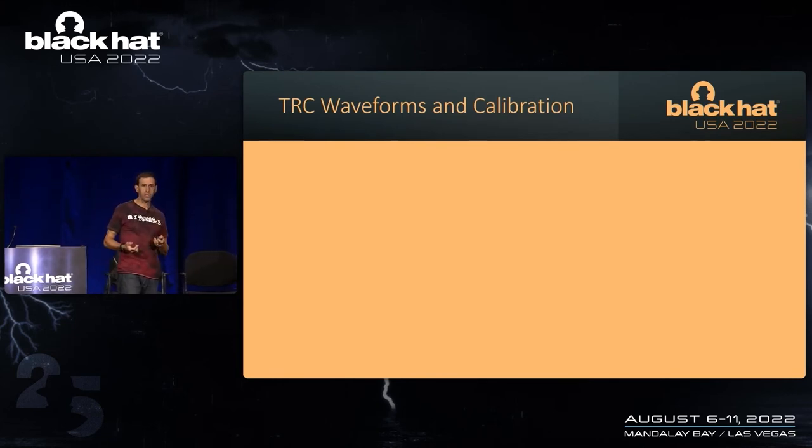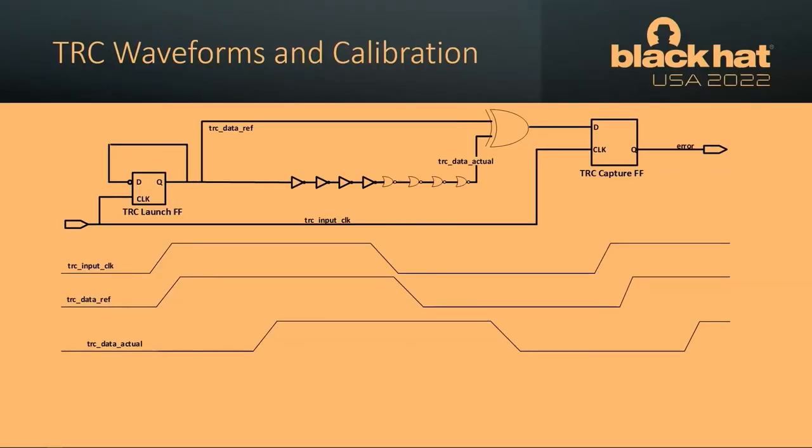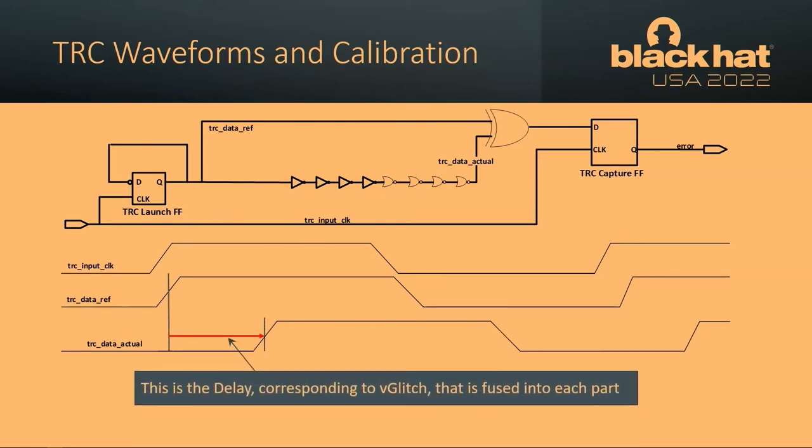So jumping back to the TRC schematic and waveforms. In this picture we have a TRC calibrated running at nominal voltage, not generating an error. On this timing diagram, what is the delay corresponding to V-glitch? It's the distance between two rising edges — specifically between the rising edge of the data reference line and the rising edge of the data actual line. That point there is a value in picoseconds that we need to fuse into every part.